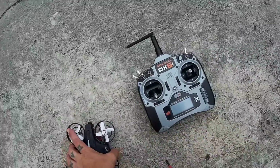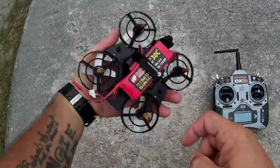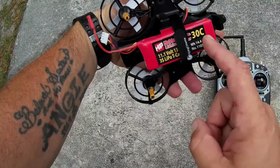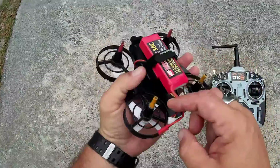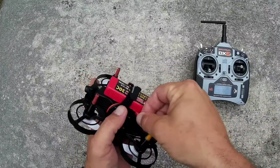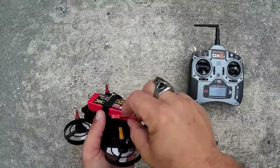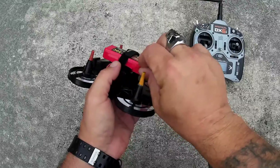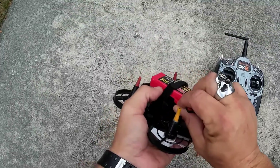I'm going to go ahead and fly it for you. This is the Hobby People 1300 milliamp 30C 3S battery we're going to be using for this flight. The stock battery is 800 milliamps, so hopefully we'll get a little extra flight time and maybe even a little more punch, a little more power.